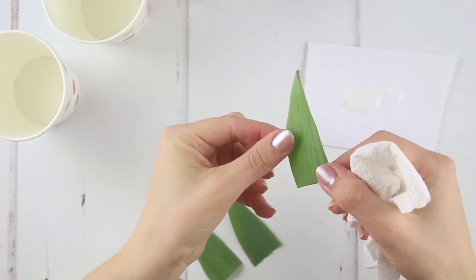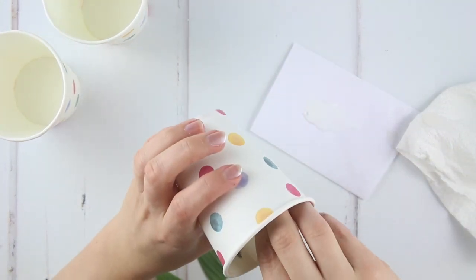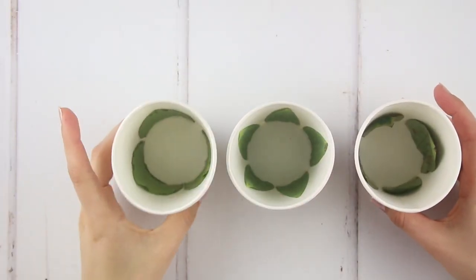This will mean that the side with more veins faces into the cup. Place your first leaf into the cup so it covers the join in the cup, then add in your remaining leaves around the inside. Repeat for all three cups.